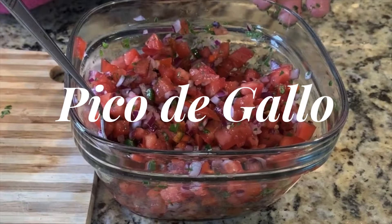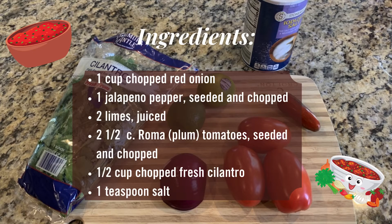Today we'll be making something simple and delicious: pico de gallo, or a fresh salsa. Here are all the ingredients that you'll need.